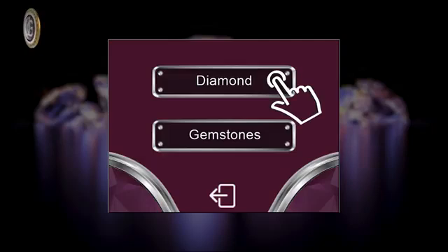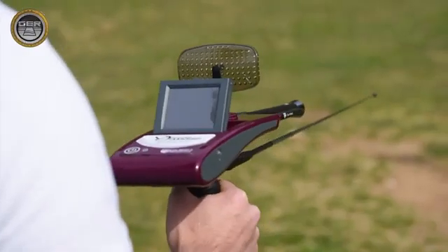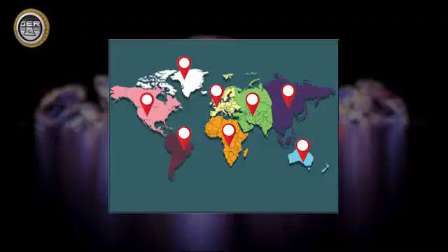System 2: Underground Diamond Search System. System 3: Depth Determination and Results Analysis System. The Diamond Hunter Smart is a multifunctional device to search for underground precious stones and diamonds, determining the continent in which the search is being conducted.